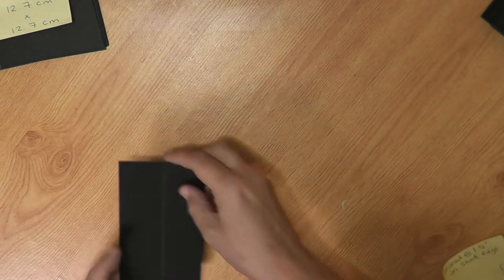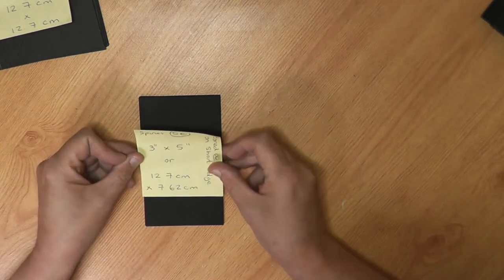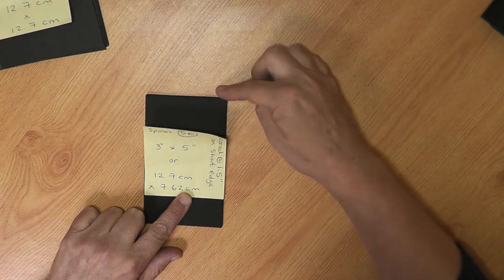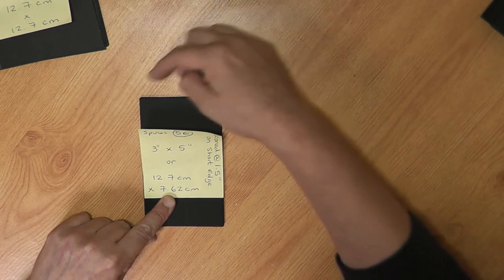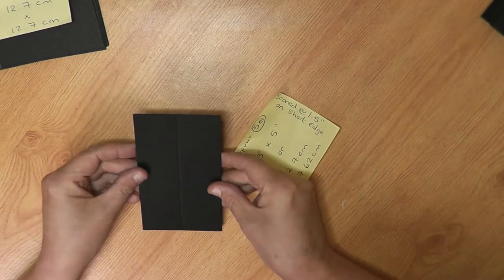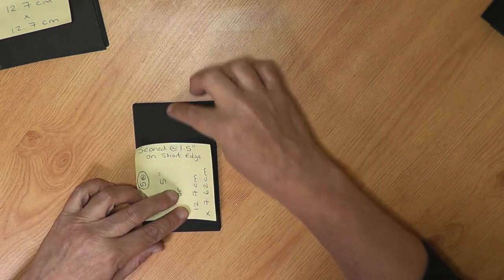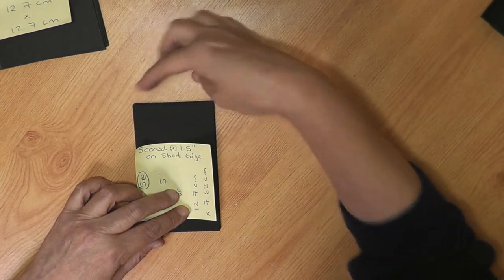You will also need five pieces of black card for the spines, and they will need to be five inches long by three inches wide — or in centimeters that's 12.7 centimeters by 7.62. Then with the spine pieces, I scored them at one and a half inches in the middle, so that you've got one and a half inches either side to make up your three inches.